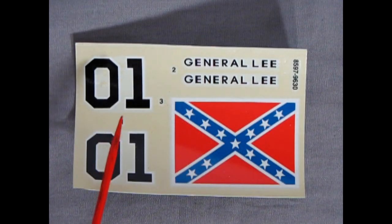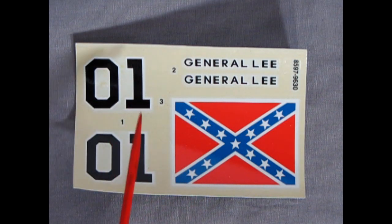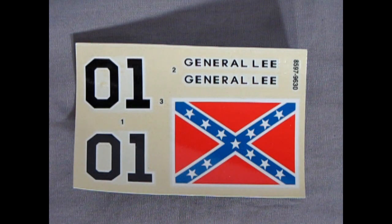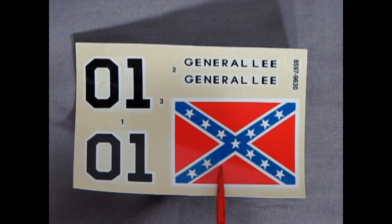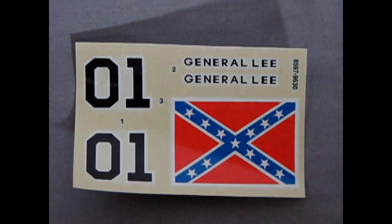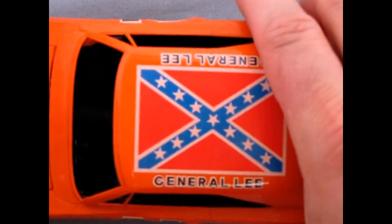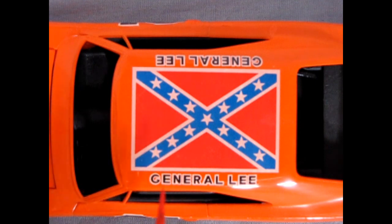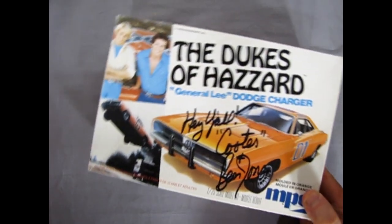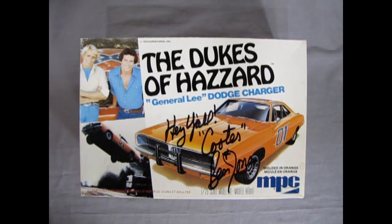Here we have our decal sheet for the General Lee — of course we've got our number ones for the door panels, the General Lee name, and the flag of the Confederate States. Now there's something not quite right about this decal — it's short one star in the field. Here I have an original MPC Dukes of Hazzard kit, and there is the corrected original flag of the Confederate States with all 13 stars going on that blue field. And that completes our look at the 1969 Dukes of Hazzard Dodge Charger by MPC.